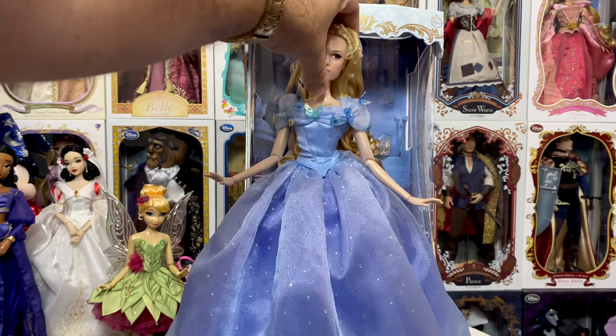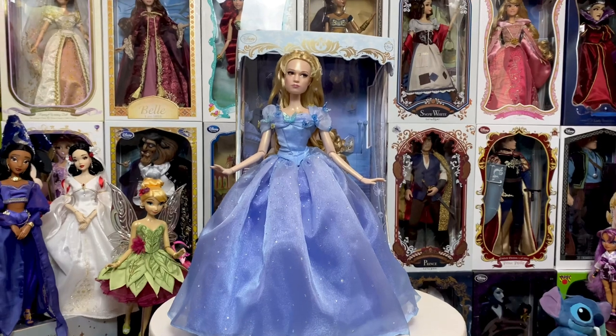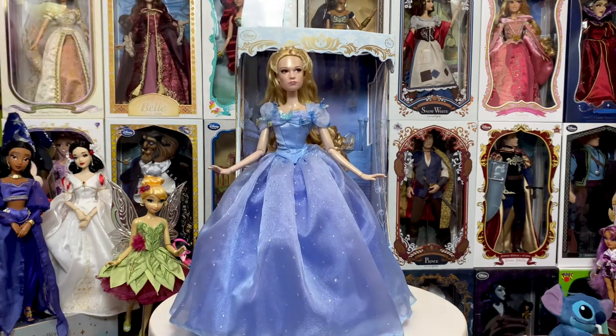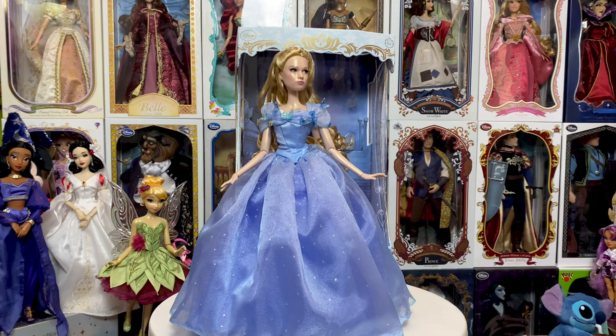I'm still getting used to the side-eye look on her — Snow White and Jasmine don't have it, and neither does Tinkerbell. It's an old thing that Disney did. I feel like I keep having to turn her so that she's looking at me; when you turn her completely like she is in the box, then it makes sense. But I'm not going to complain — she's beautiful and she is my favorite live-action doll, right up next to the wedding version of her, which is my second favorite live-action doll I own. So glad to finally have one out. Once I figure out how I'm going to display my room, she'll go in the lineup of my de-boxed 17-inch dolls.